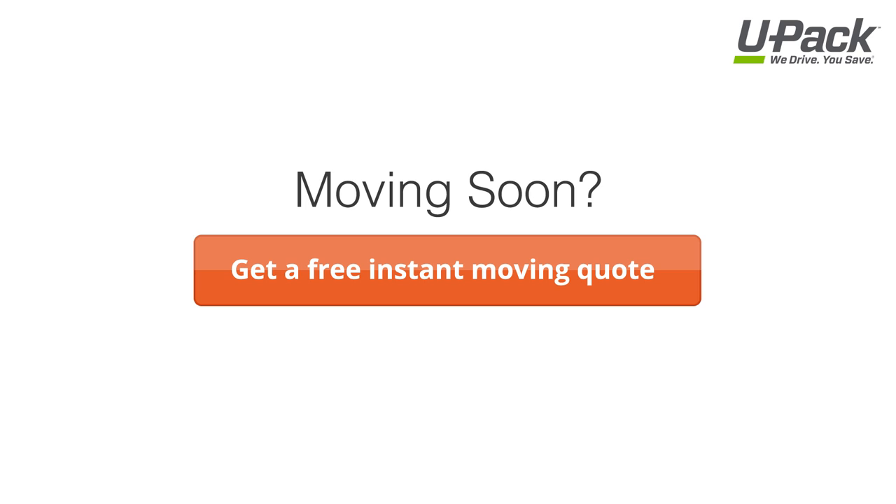To learn more about how to pack and load your belongings for a long distance move, subscribe to our YouTube channel. And to see how you can save money moving, click here and get a free quote at UPAC.com.